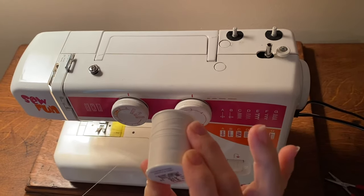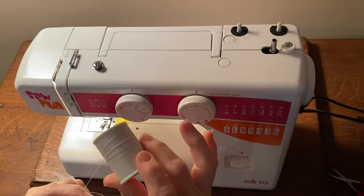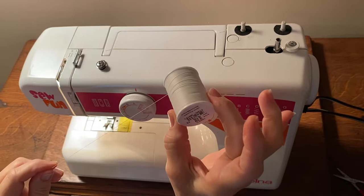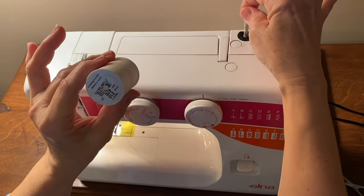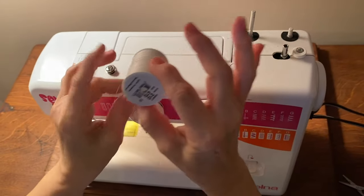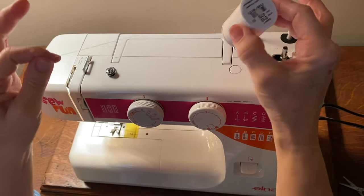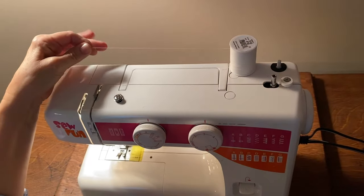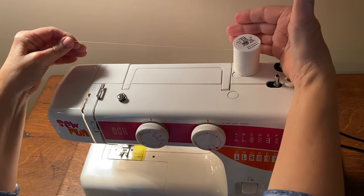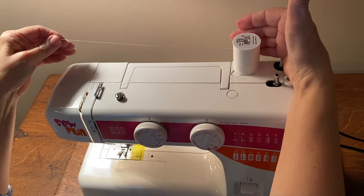We're going to learn how to thread the sewing machine. Start with your spool of thread and place it onto your spool pin. When you place it onto the spool pin, make sure that when you pull the thread over to the left, the thread is coming off the back of the spool.